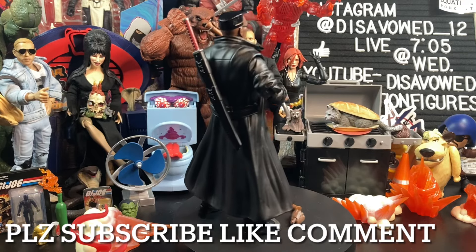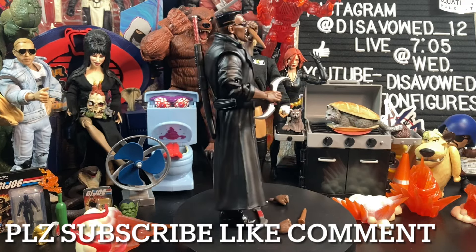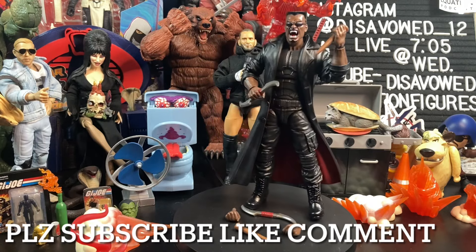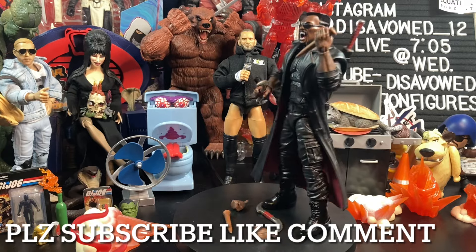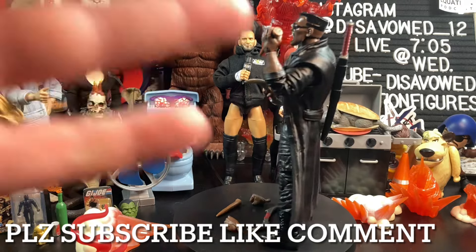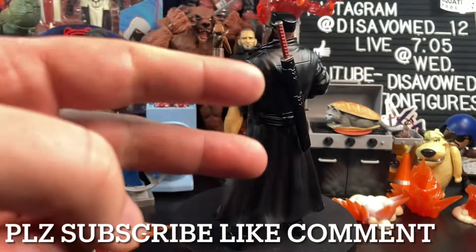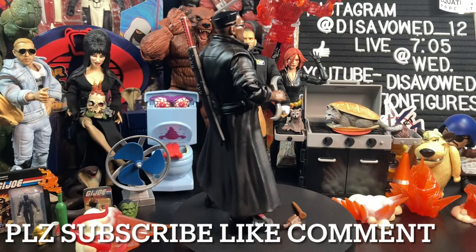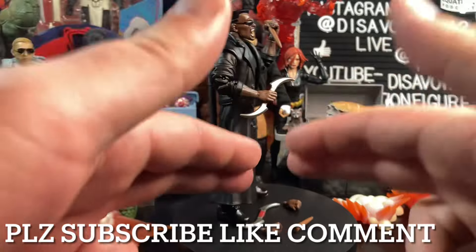Leave a comment down below, hit that like button, and for daily toy content and updates, check us out on Instagram and Twitter at disavowed underscore 12. Hey everybody, if you're going toy hunting this week, please try to remember the three Ps of the toy hunt: patience, persistence, but most of all, politeness. Take care, stay healthy, and I'll be seeing all of you at the pegs.